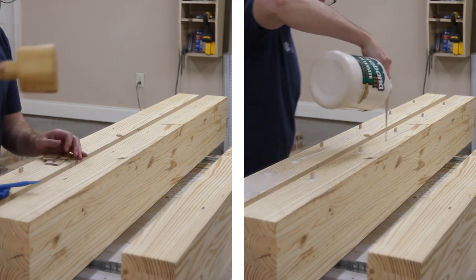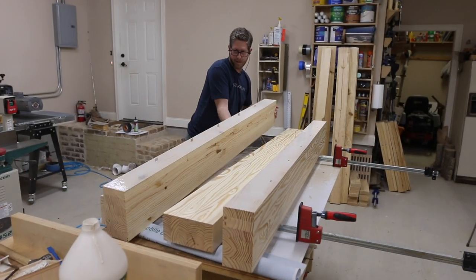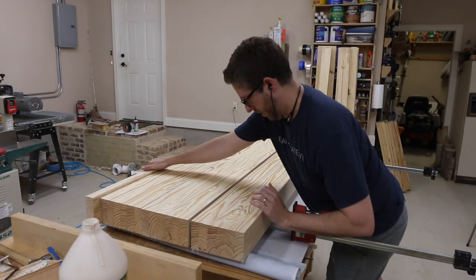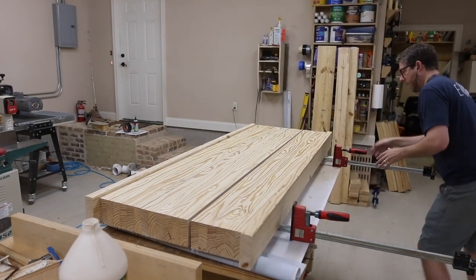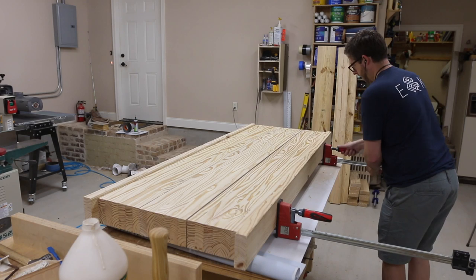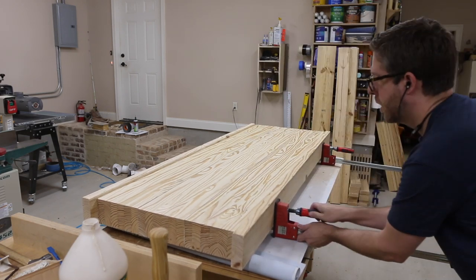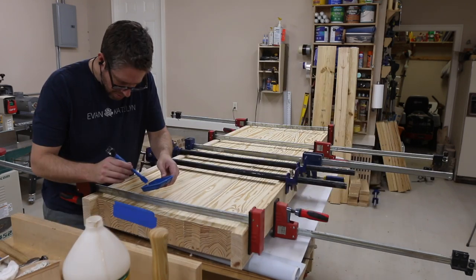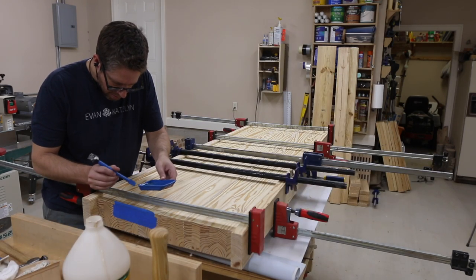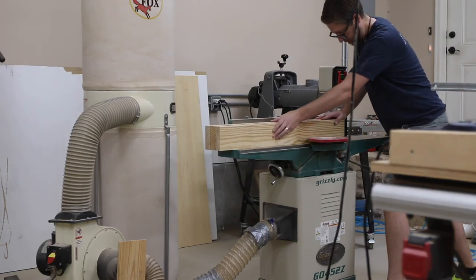I didn't have anything wide enough to flatten all of these at this point so I wanted to keep them as flat as possible. Be sure to use some spare boards on the edges of your panel pieces — that way, as you're putting considerable clamping pressure on your work piece, it's not putting dents in it from the clamps. That's one of the things about using pine. There was a little gap toward one end so I just taped it off really quickly and added some epoxy in there.